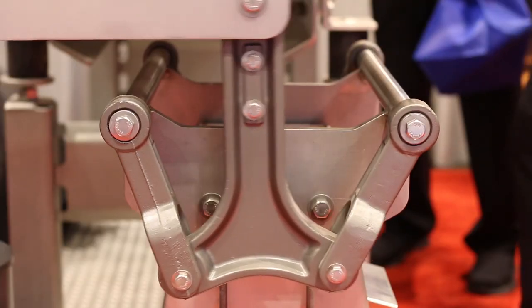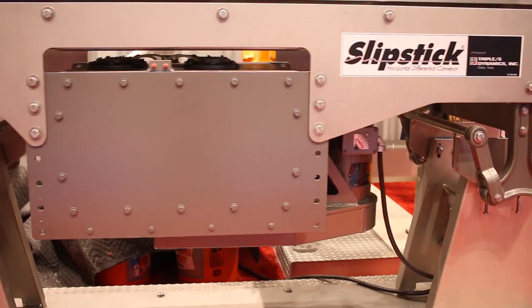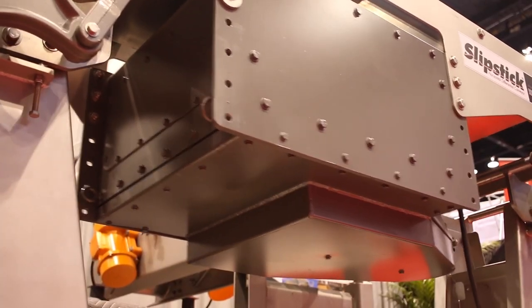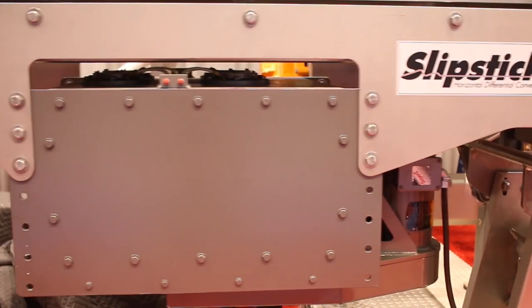The Slipstick drive mechanism utilizes four counter-rotating shafts which produce the unique horizontal motion. This drive is recognized as the most reliable in the industry. It's available in a belt-driven horizontal shaft version or a belt-driven vertical shaft version like the one you see on the Slipstick here today.